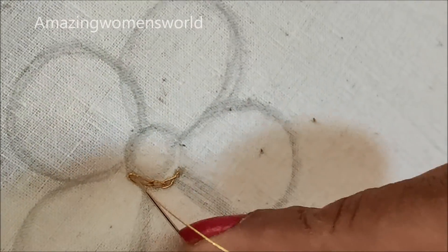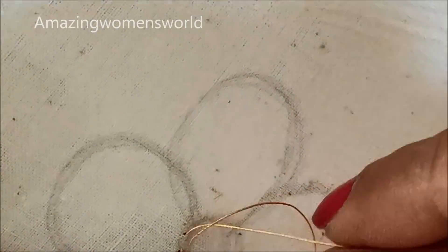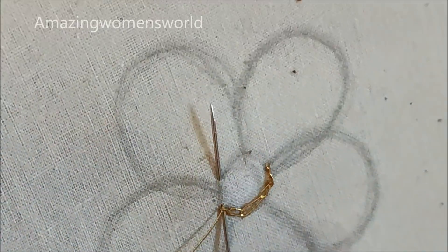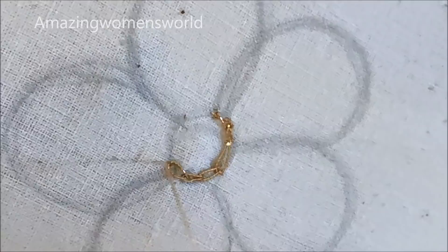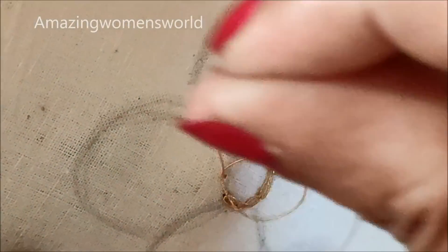You can easily try this on your old blouses to convert them into new designer blouses. On these outlines I'll be giving the normal chain stitch. The materials I'm using for this design are easily available in fancy or tailoring material shops, and also available in online stores — you can check the description box for the links.